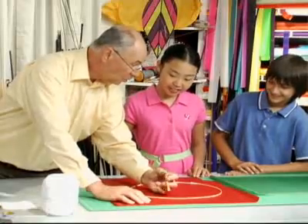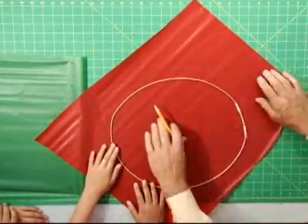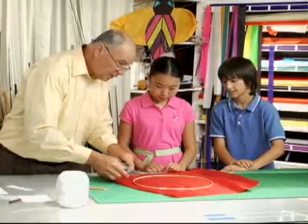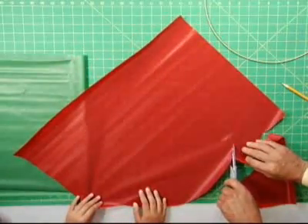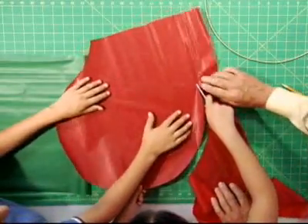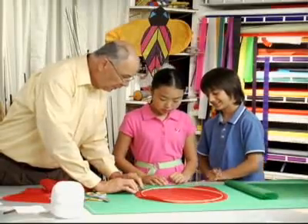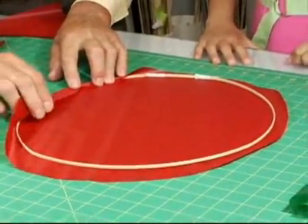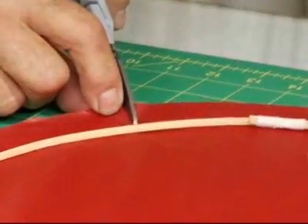Does the circle have to be perfect? No, it doesn't — it just has to be at least an inch away from the frame. Now we can take a pair of scissors and cut that line. And if we don't do anything else to the sail and start to fold it, it looks a bit off. So we're going to put some slits in it. Let's center this in the middle and then take our scissors and snip like that.